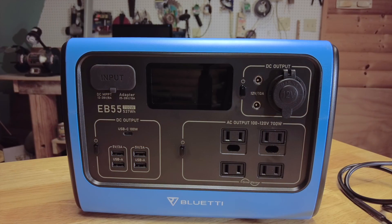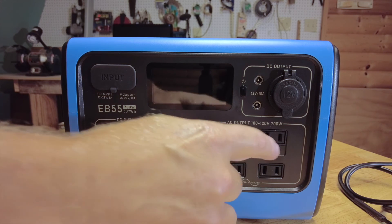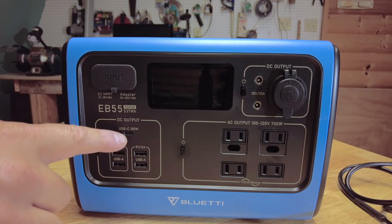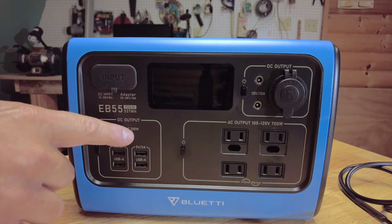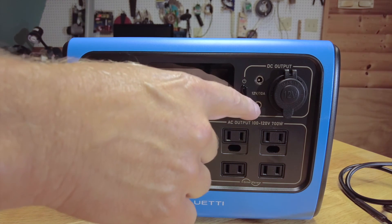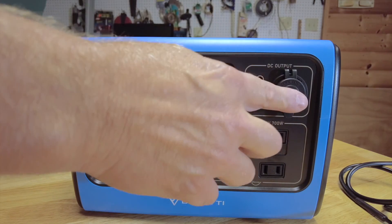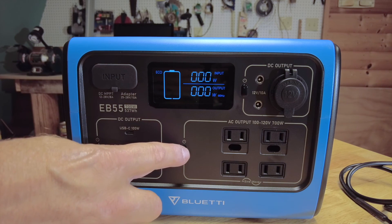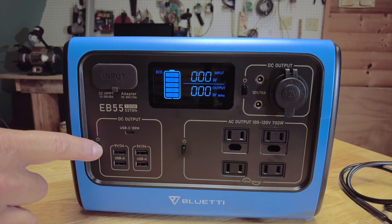To quickly go over the outputs on this device, there are 13 charging outputs altogether. You have two two-prong outlets and two three-prong 110 outlets. You've got four USB ports and a USB-C port at 100 watts — great for charging a laptop. Then there are two DC ports and a regular cigarette lighter-type port. These are all separated by quadrants, so if you're just using 110 outlets you can turn on the inverter and plug something in, and if you need USB you can turn that quadrant on separately.